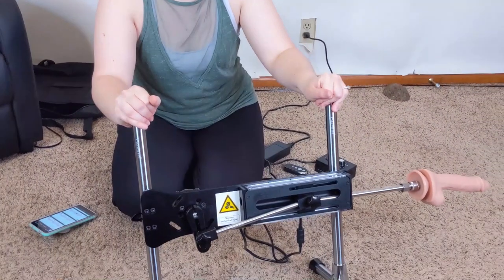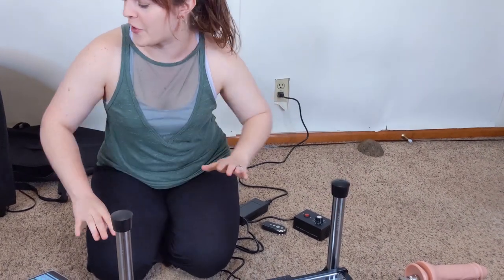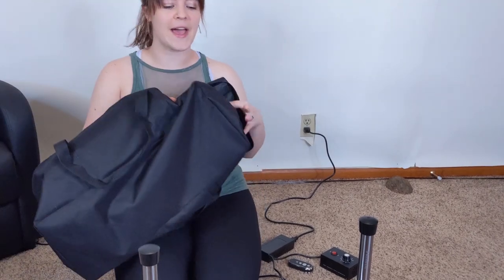Hey everyone, it's Tawny Saran here and this is the Highsmith fuck machine. This is an app-enabled fuck machine, so I'm going to teach you about it a bit. Highsmith was kind enough to send it over for review. First, what comes with it — you've got this nice storage bag so it can easily be broken down and taken with you.